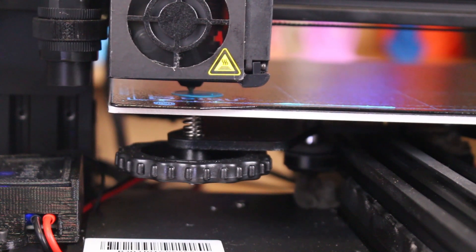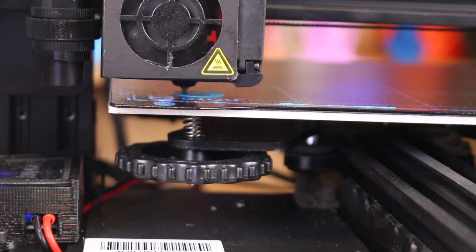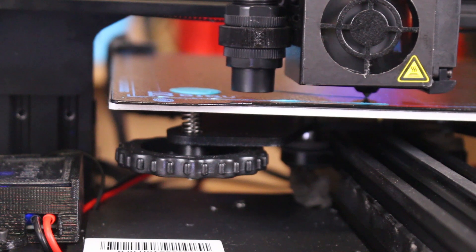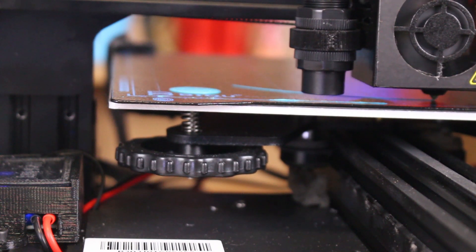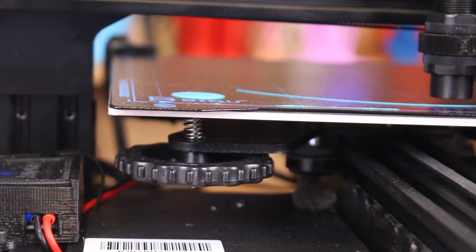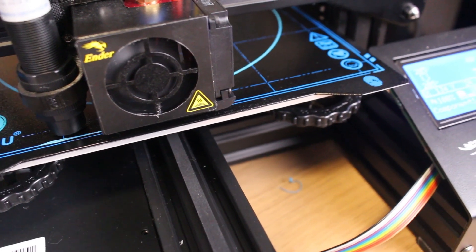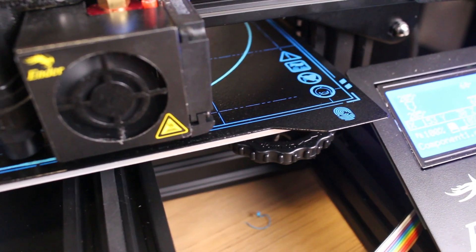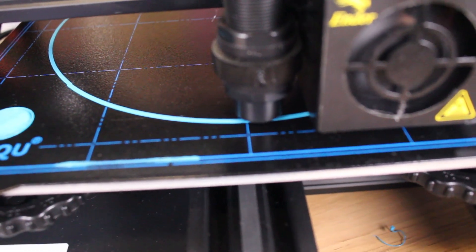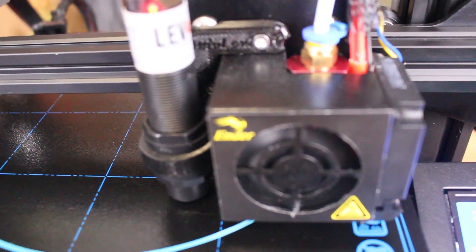As you can see, at the first point my nozzle was a little high because I changed the build plate and didn't calibrate anything. I used baby stepping to adjust my Z offset, and everything continued to print well.